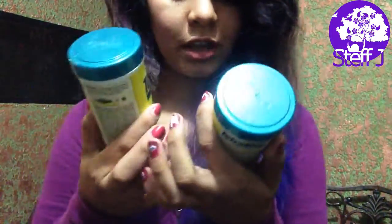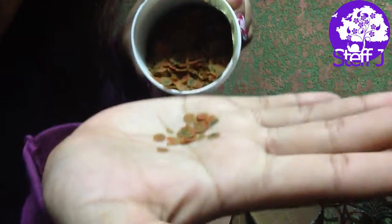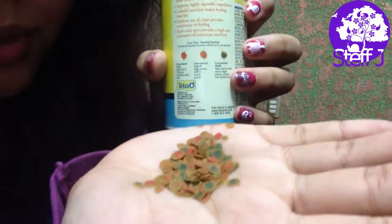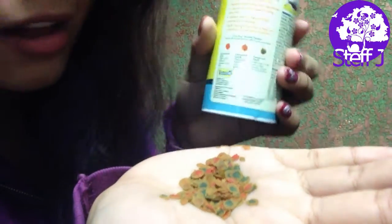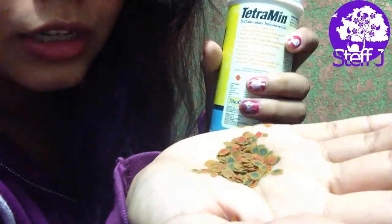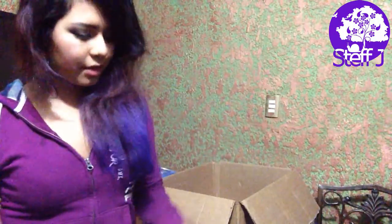I also got two containers of TetraMin. I already used one for my fish, but look — they're really pretty. The ones with blue in the middle are for health, the ones with orange in the center are for growth, and the ones with red in the center are for color enhancing. They're obviously nutritional as well — I didn't just get them because they're pretty.